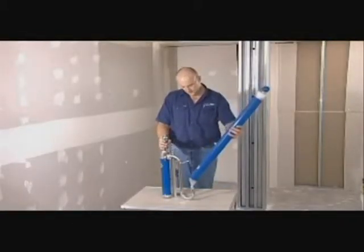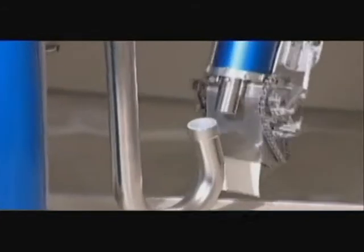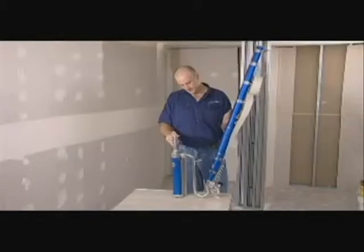The gooseneck is used to fill the compound applicator tube and the automatic taper. The nylon seat must be kept clean to ensure that a good seal is maintained.